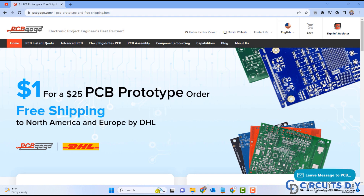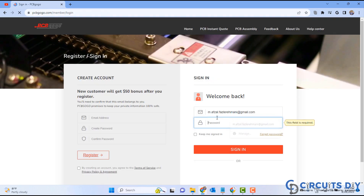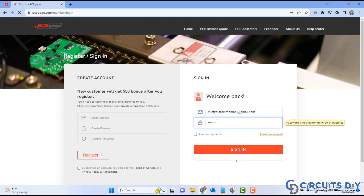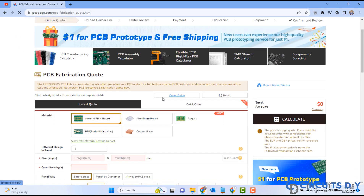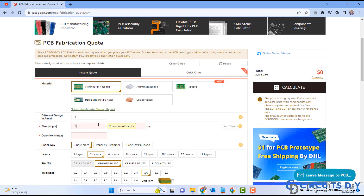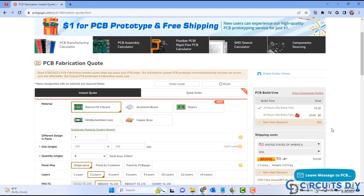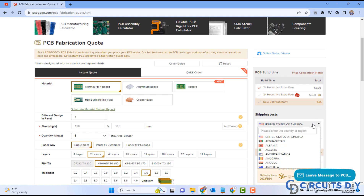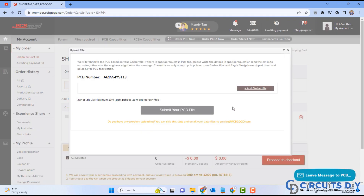Visit the website and then click on the sign in or register button. Click on the order PCB now button, and then fill in the specifications like number of layers, dimension, and colors. Select your country, and then click on add to basket. Finally, upload your Gerber file and place your order now.